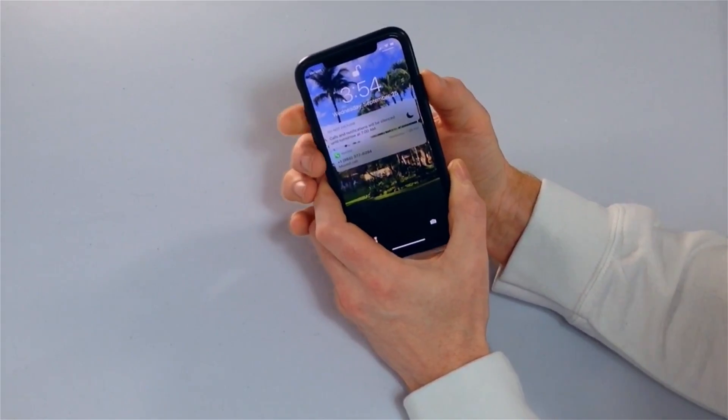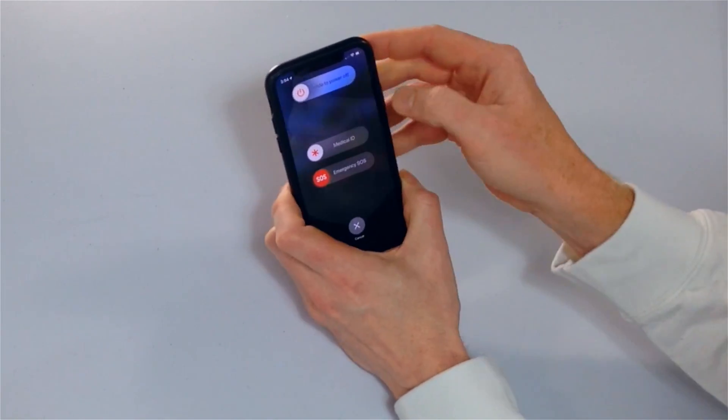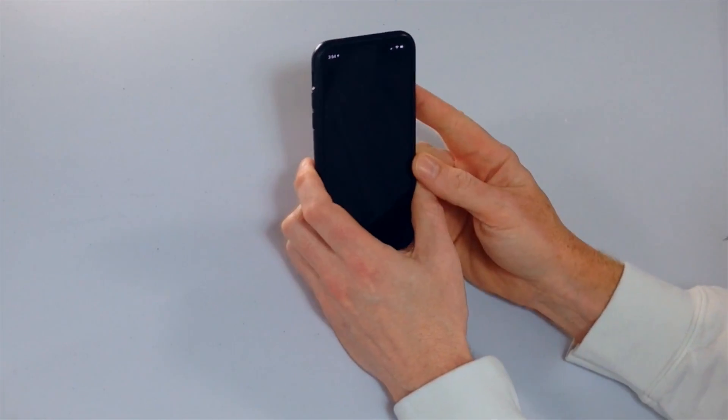The first fix is relatively simple — just turn your iPhone off and back on again. Hold your side button and either power button down together until 'slide to power off' appears on the screen, then swipe across with your finger. It's going to take about 10 to 15 seconds to turn off. After that, press and hold the side button until the Apple logo reappears, then let go and your iPhone will turn back on.